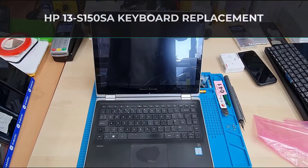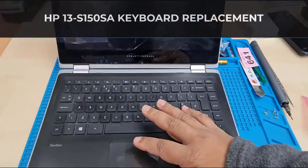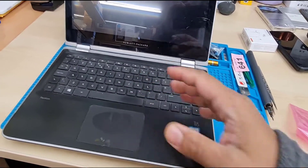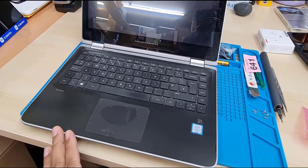Hello everyone, welcome back to the channel. As you can see, this is an HP Pavilion X360 Convertible Laptop. Recently the keyboard doesn't work due to water or liquid spillage, so we're going to replace the keyboard.